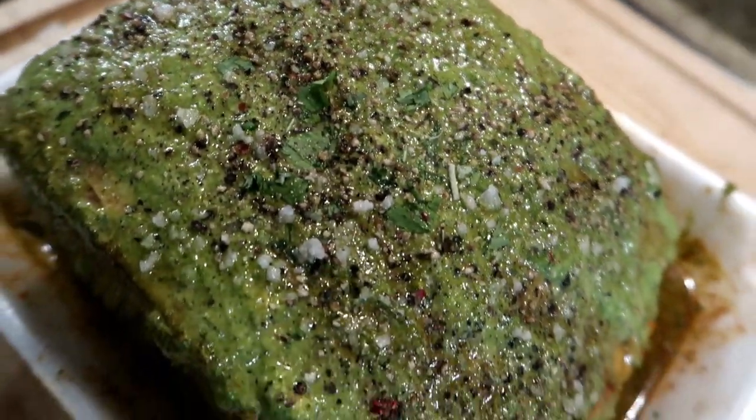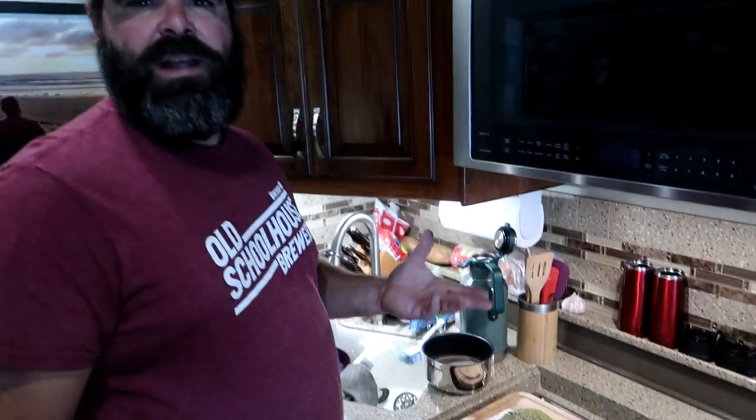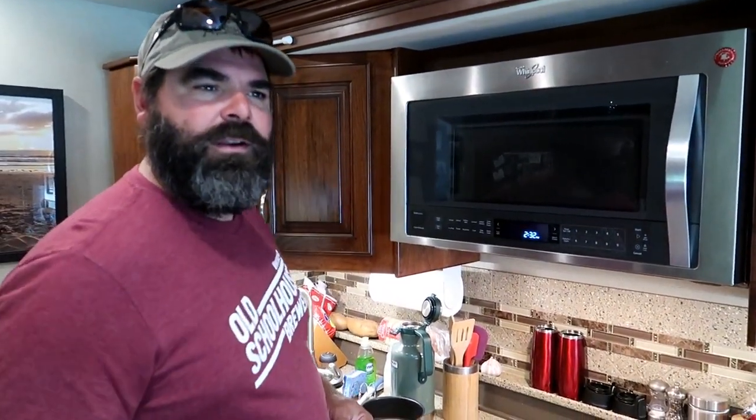So that's going to go on the Traeger. We're going to do a high sear — high heat at 450 for about a half hour, and then reduce that down to 250 or so for however long it takes to cook. So we're heading out to the Traeger now.